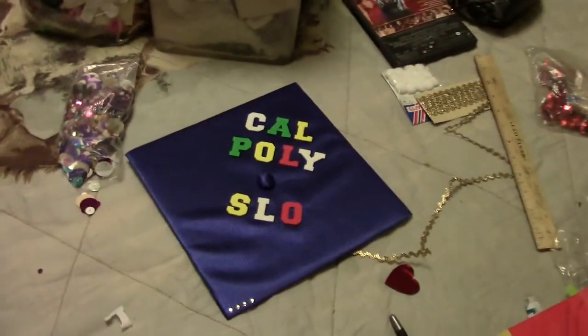Hey, I'm just going to show you guys my graduation cap. It's pretty cool. So here, let's check it out. So there it is right now.